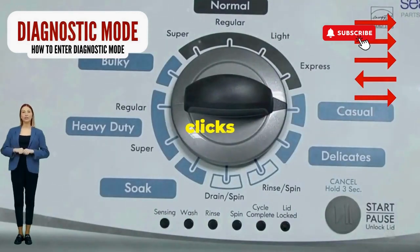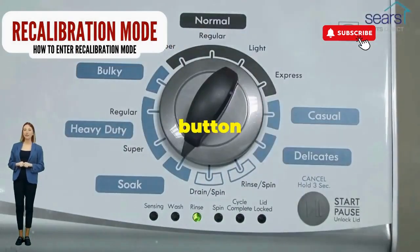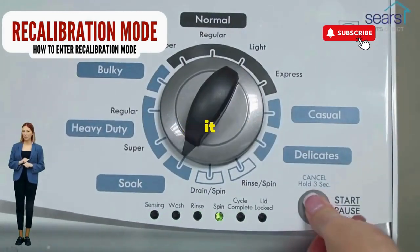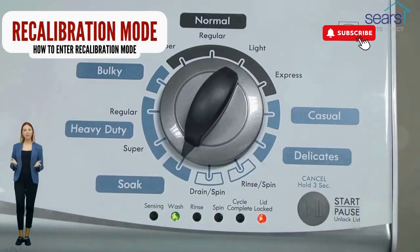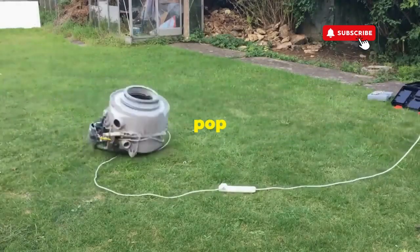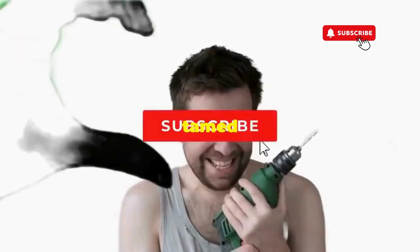Now spin that dial four clicks to the right and smack that start button like it's the buzzer on a game show. This little tango with your appliance resets it back to its factory innocence. Hang tight for a few, and if all the stars align, that lid will pop open and the beast will shut down — tamed and reset.